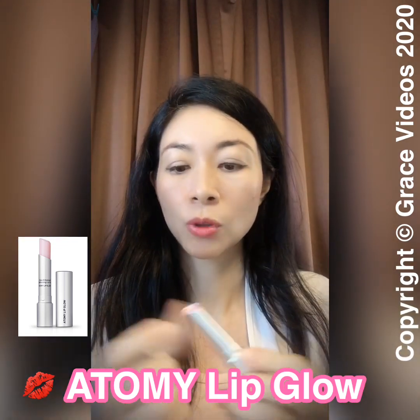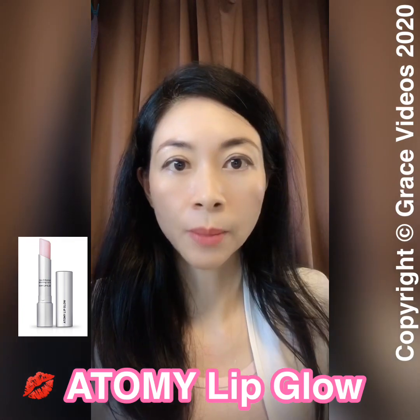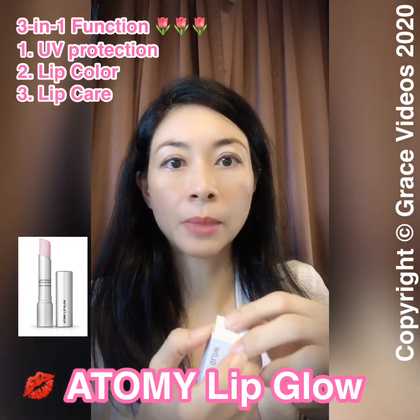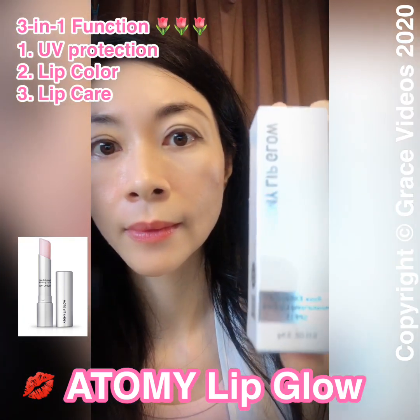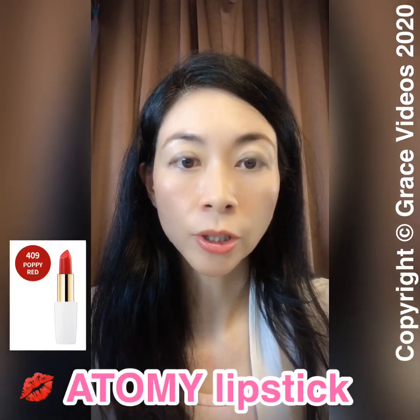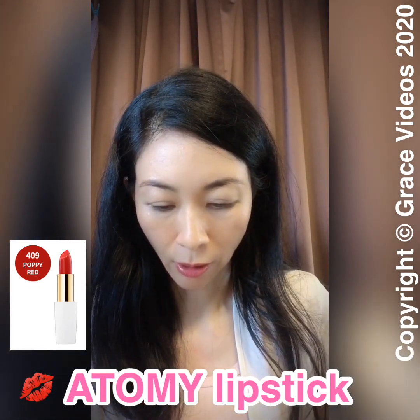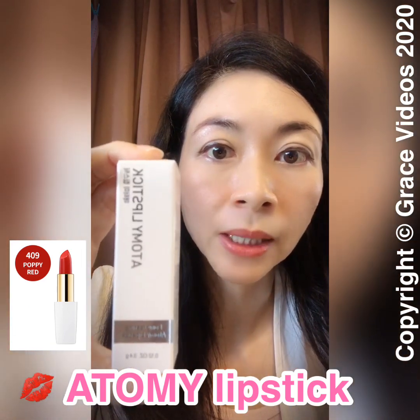My daughter also loves to put it on because she sometimes feels her lips are dry. Atomy LipGlow is a 3-in-1 multifunctional product that gives you UV protection, lip color, and lip care. For formal occasions, I like to put on lipstick, and I'm so happy to have the Atomy Lipstick.